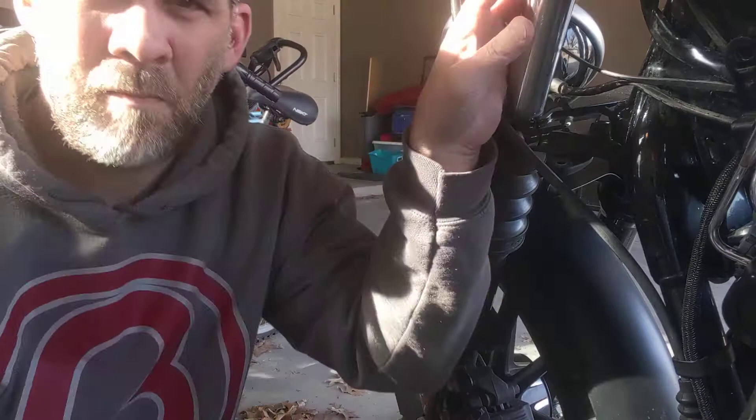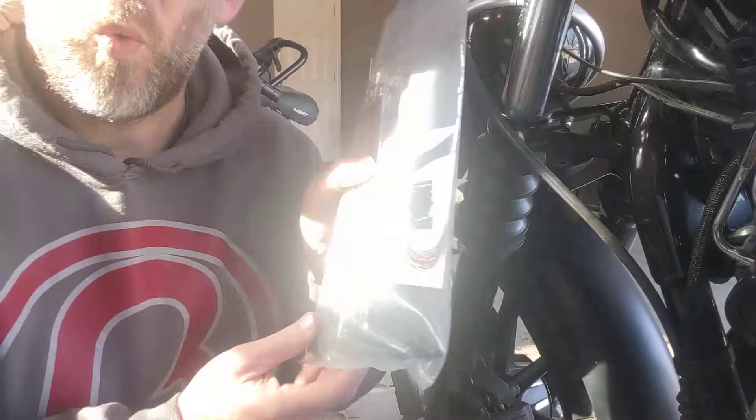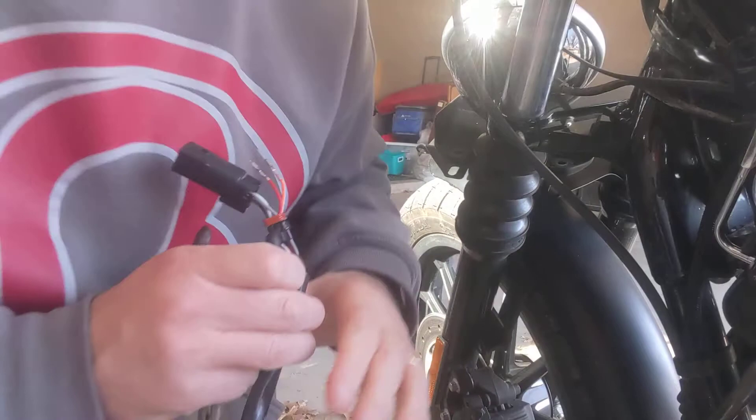What I'm trying to do is extend my handlebar wiring. I've got some new handlebars and I'm trying to go eight inches more. I have got this wiring extension kit that comes with all of this, comes with all of that. And I have to disconnect this.